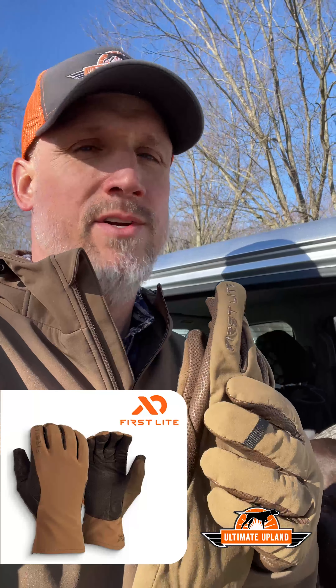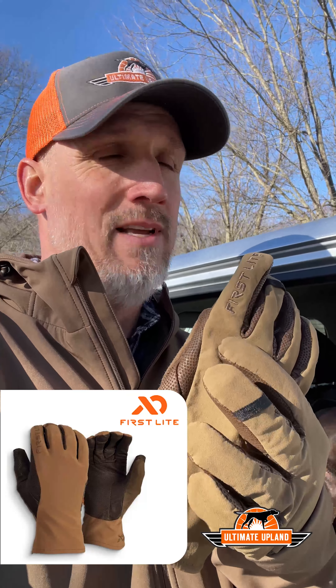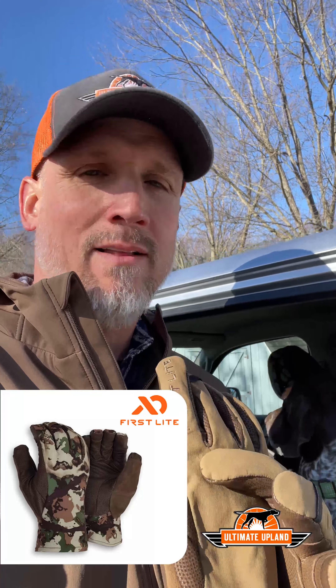Steve and I are getting ready to hit the fields here in Ohio and chase some late-season roosters. I thought I'd give you a quick stocking stuffer idea — the Catalyst soft shell gloves from First Light. We picked a pair up earlier this year for deer and bird hunting. They're a great mid-weight glove, water-repellent, cat fleece-lined, and come in Dry Earth as well as First Light Fusion camo. Easy to work your shotgun, your bow, or your dog's controller. Grab a pair at firstlight.com.